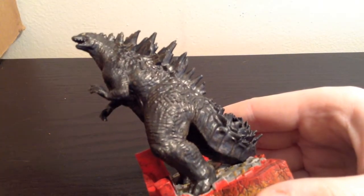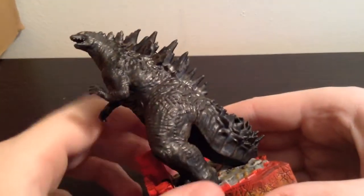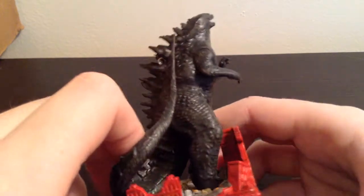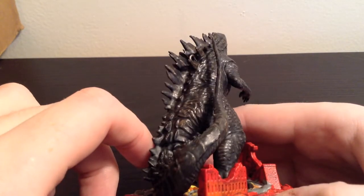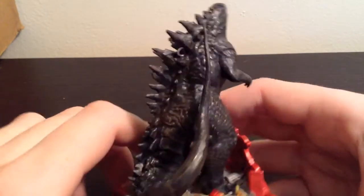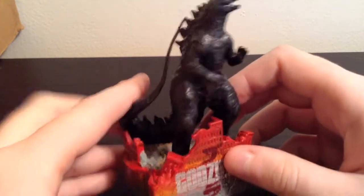If you take a look here, you can see there is some nice sculpted-in detailing on him. Like I said, it's not as good as it originally looked in the promotional pictures, but it is still pretty decent. He has some paint details in there as well — it looks kind of weird in some places, but overall it's pretty good.